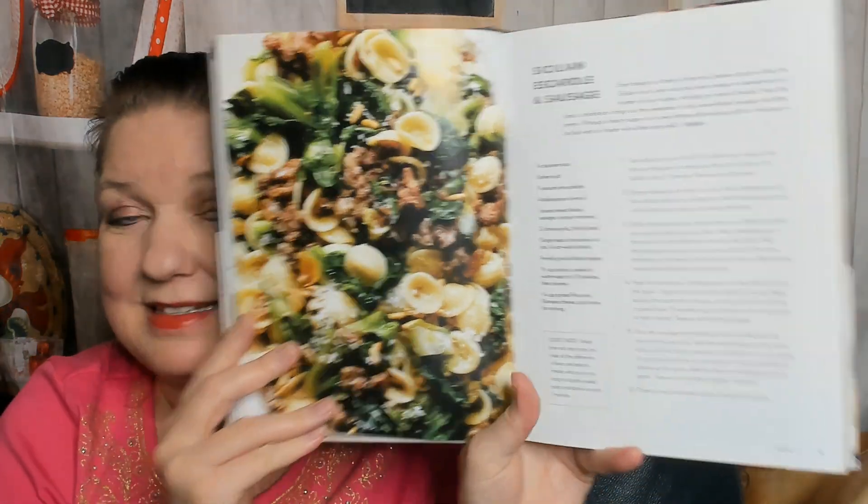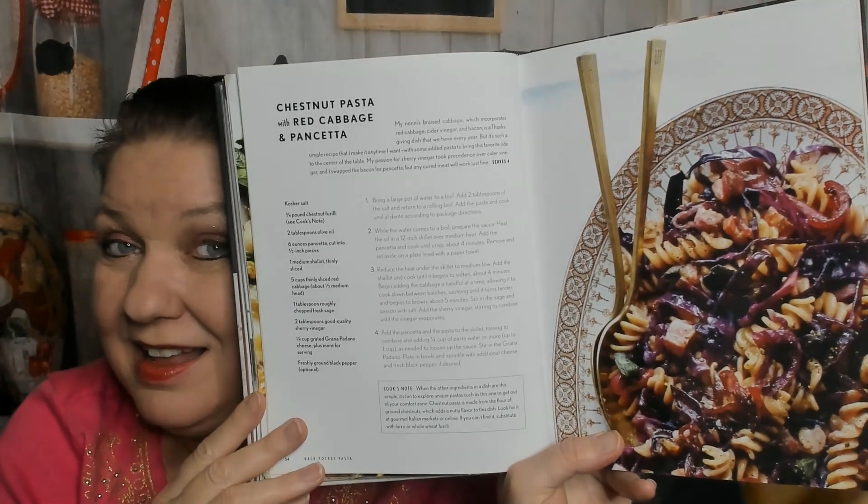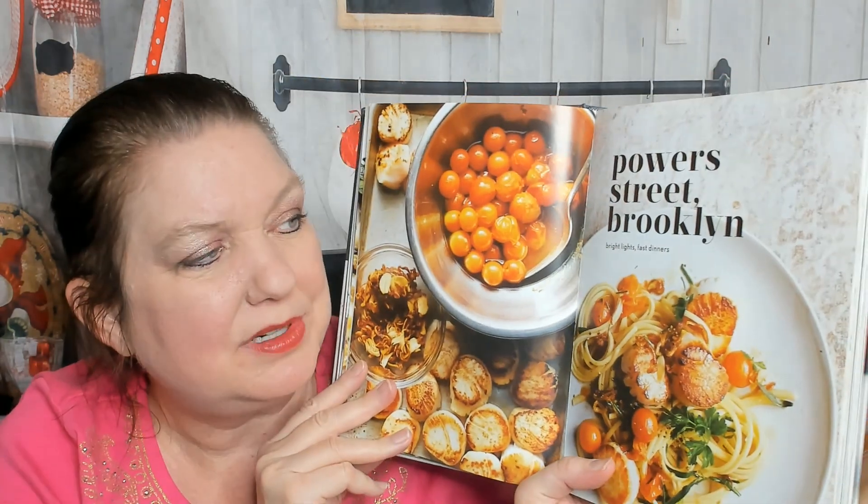Here's Nani's Tuna Clam Sauce. I can't show you the whole book so I have to skip ahead. Sicilian Escarole and Sausage, Creamy Zucchini and Sausage, Radiatori with Potatoes, Kale and Bacon, Chestnut Pasta with Red Cabbage and Pancetta - that's something I never would have thought of making. Pasta with Pickled Peppers - yum! And now we're in the next chapter: Power Street Brooklyn - Bright Lights, Fast Dinners.